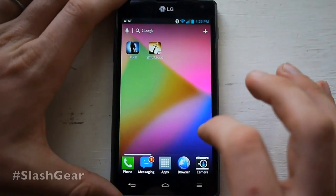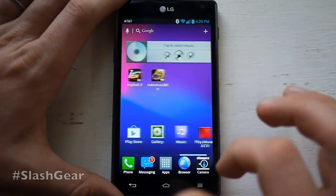Hello, this is Chris Burns from Slash Gear. Today we're taking a look at the LG Optimus G from AT&T.